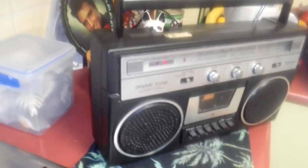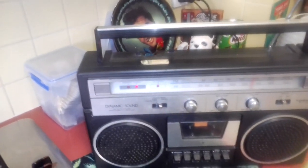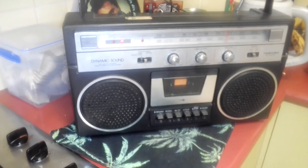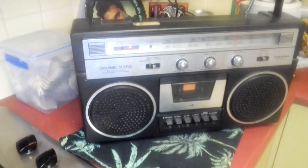If you had one of these as a kid you were doing alright. A lot of kids would have put them on their dragster push bike and turned the music up. And it sounds so clear for an old radio.